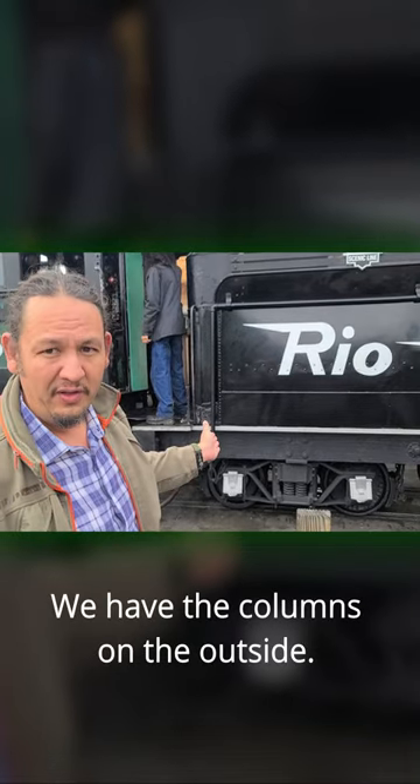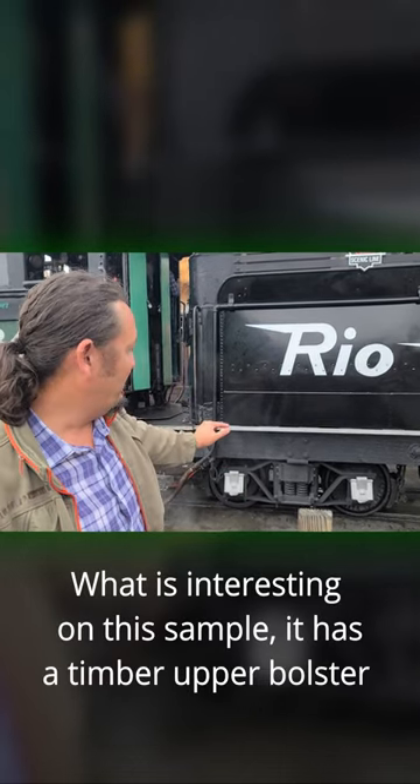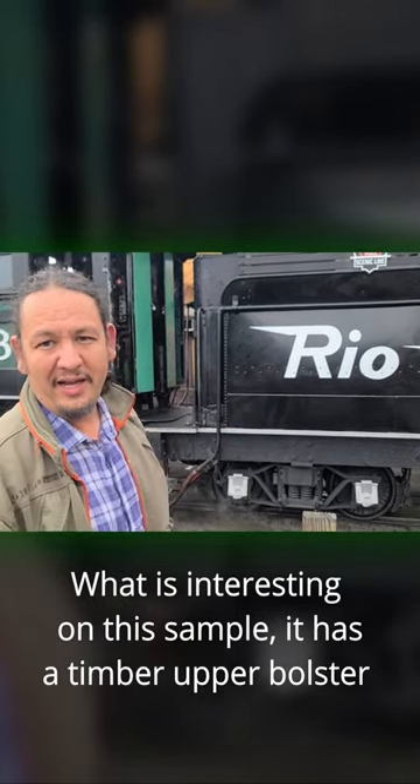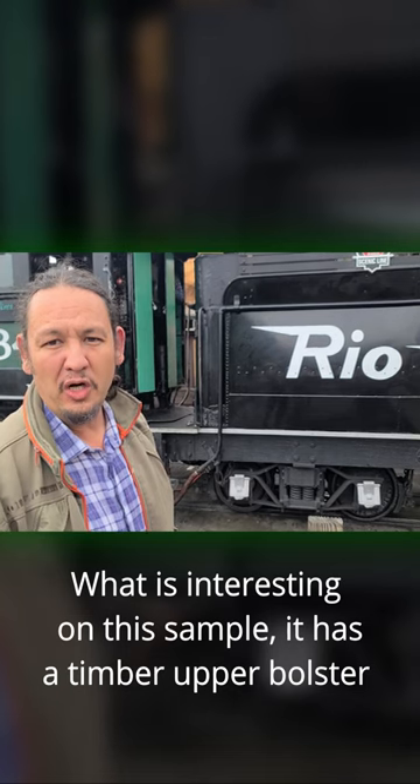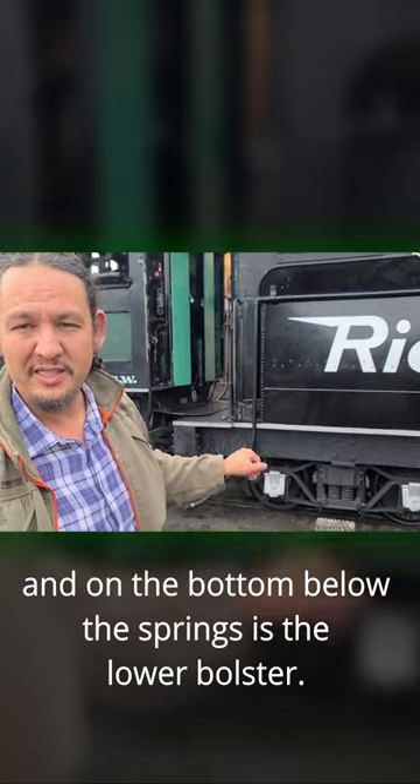We have the columns on the outside. And with this spring on this sample, it has a timber upper bolster. And on the bottom, below the spring, is a lower bolster.